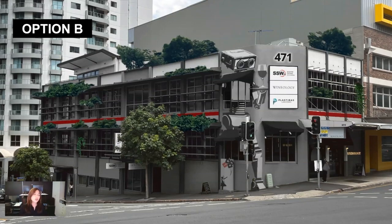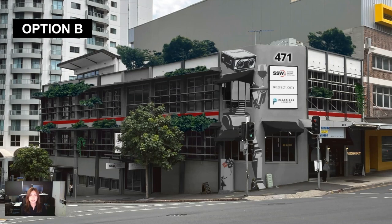Now let's move on to Option B. Option B is basically the same with the addition of a robot mural. The robot will be painted on the wall, and inside the window it's going to be more of a perforated wrap — like those bus ads where from the outside you can see the artwork clearly, but from the inside you can still see through to the outside.